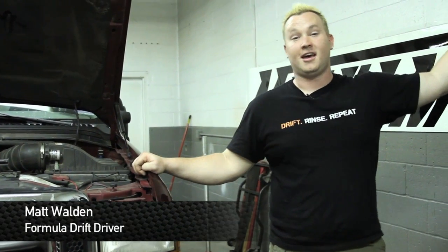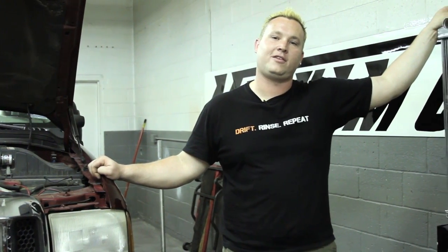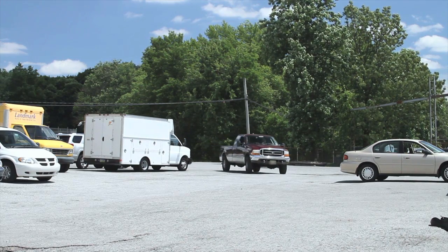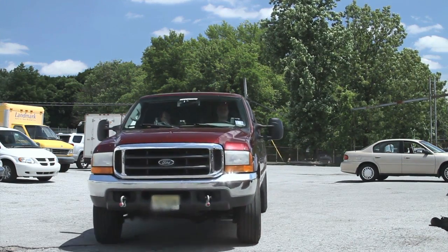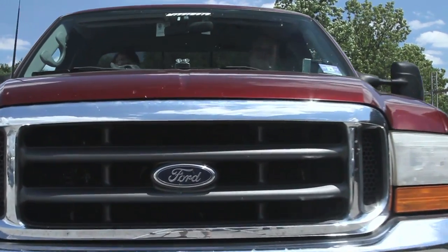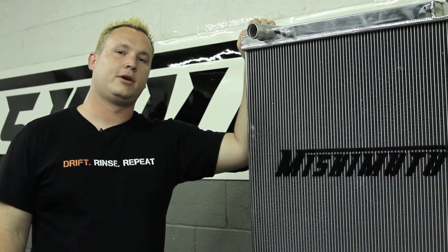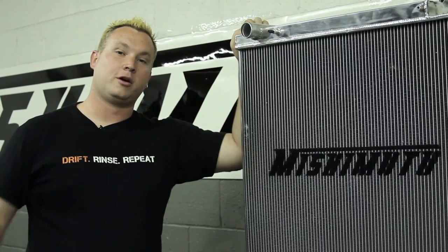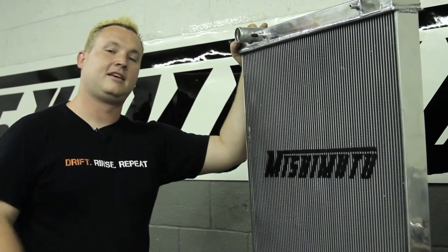I'm Matt Walden, Professional Racer, and today you're here with Mishimoto and a 99 Ford F-250. This is the Power Stroke Diesel and we are making some serious power, and for serious power we need serious cooling. This here is the Mishimoto radiator for the Ford Power Stroke 7.3 diesel, and whether you're rolling coal, rolling to the track, or just having a good time, this guy is going to keep the motor cool.